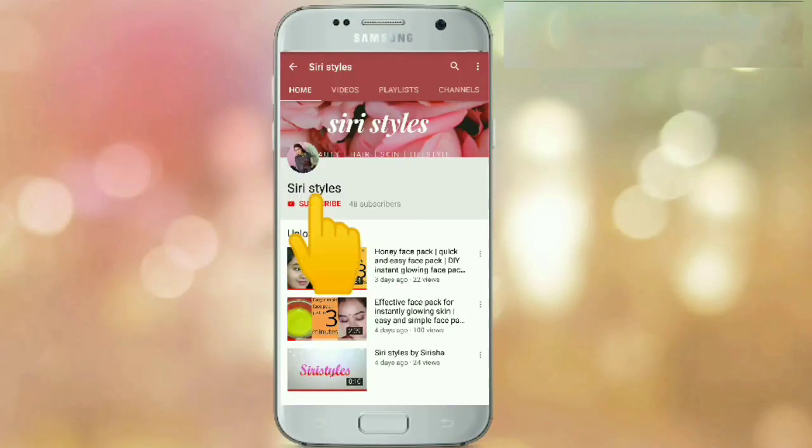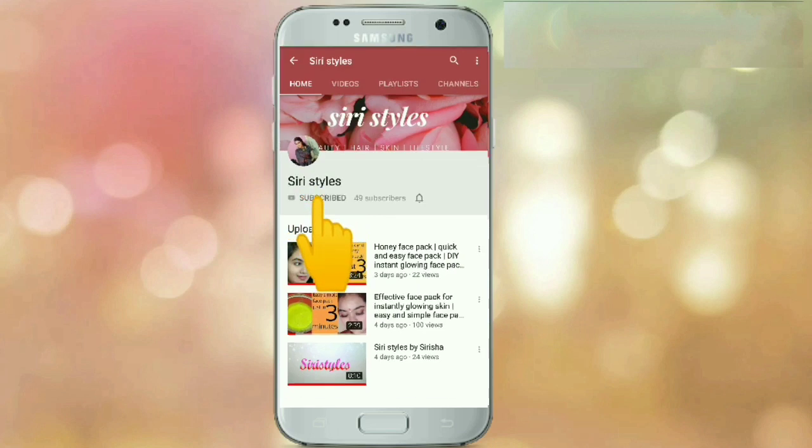The 1 minute face pack is very easy. Do not forget, let's get started! You are watching Siree Styles. Subscribe to my channel and hit the bell icon to get notified when I upload new videos.